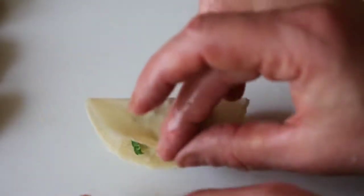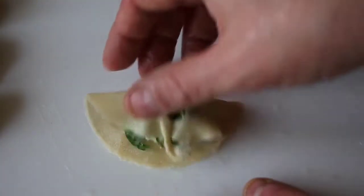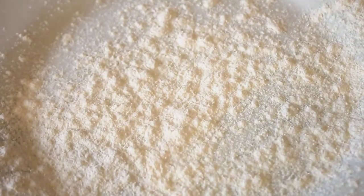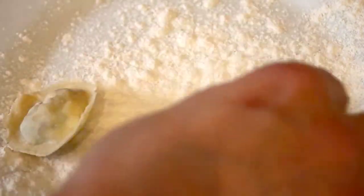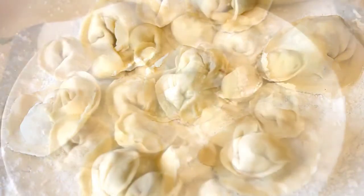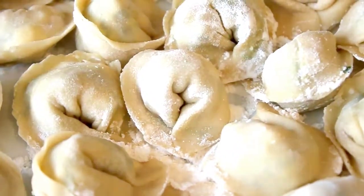Of course it doesn't always work. If your sheet tears while folding, just put the filling back in the bowl and recycle your dough into a new sheet. Place your finished tortelloni on a well-floured plate to avoid them sticking. Refrigerate your tortelloni until you're ready to cook them. And don't worry if you've got some stuffing left — you can serve it on the side and it will make your plate look prettier later on.